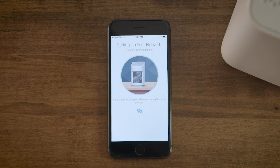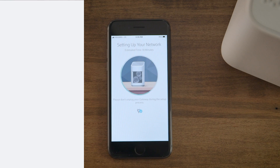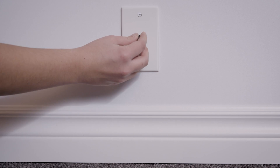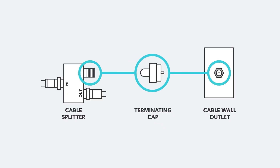The app will finish setting up your new Wi-Fi network. This can take up to 10 minutes. Do not unplug your gateway during this time. To help keep the Wi-Fi signal strong, attach terminating caps on all unused cable wall outlets and splitters in your home.